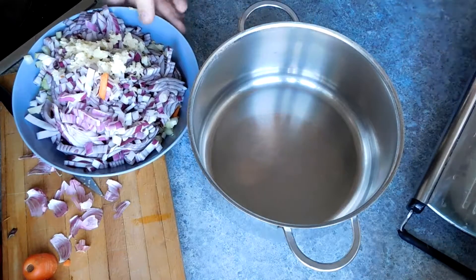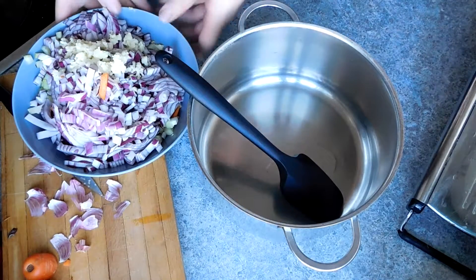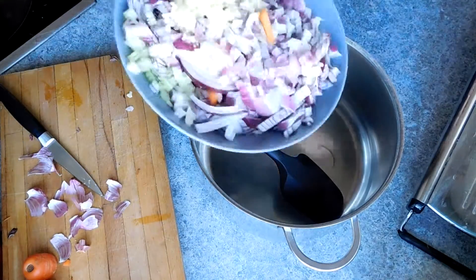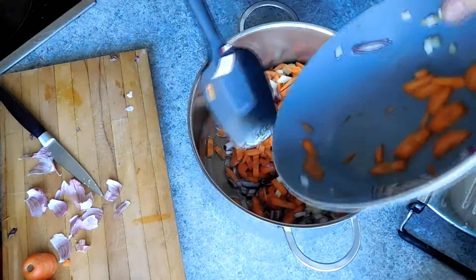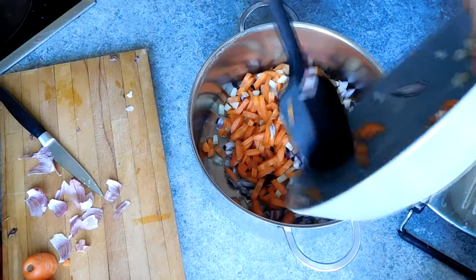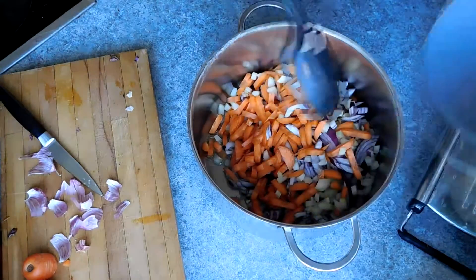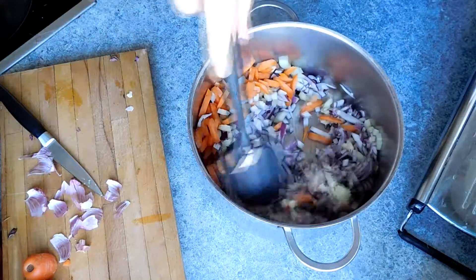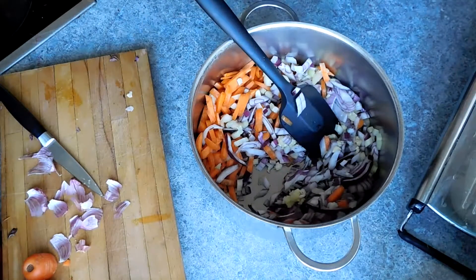To start, simply add some oil to a saucepan over a medium heat. If you wish, you can add some chopped bacon here — let that fry until crisp and then cook the rest of the vegetables in the reduced bacon fat. Then simply add all of your finely chopped vegetables to the oil and let cook until softened.